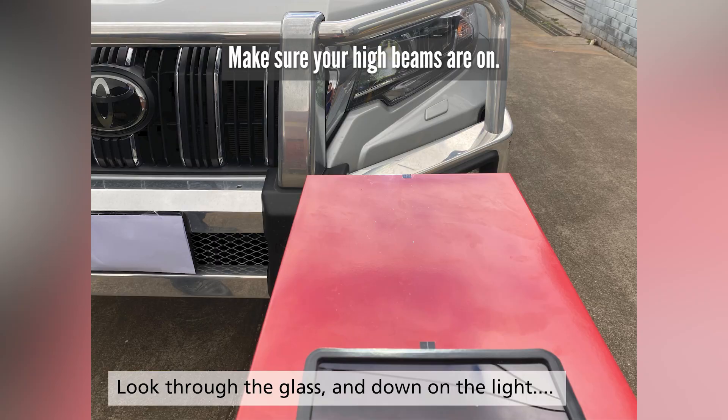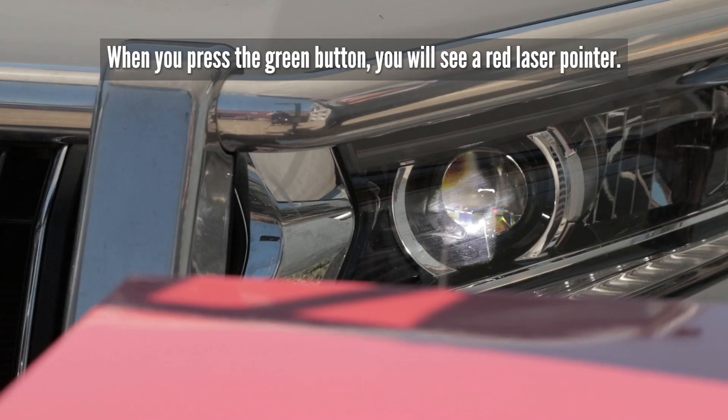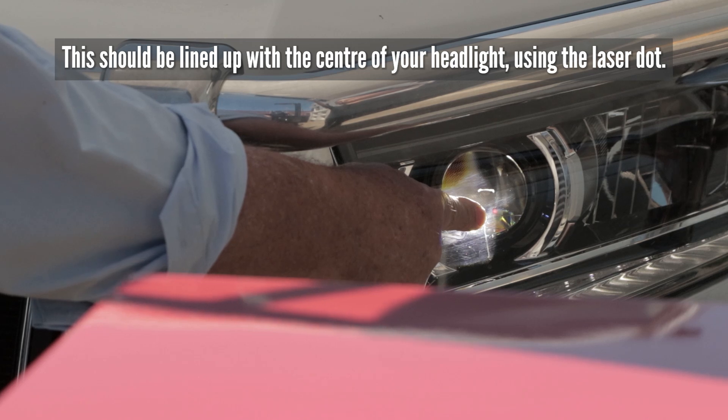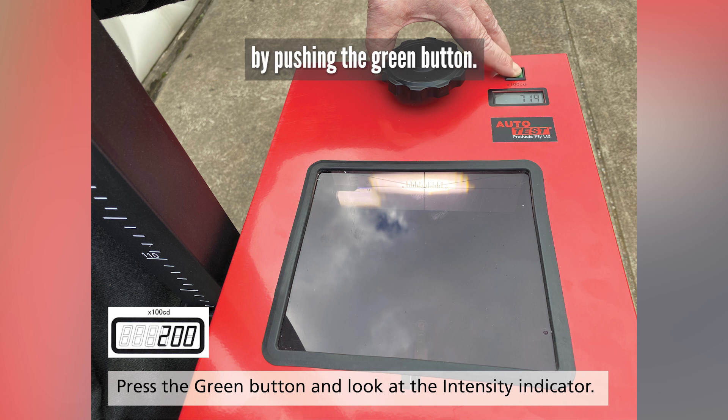Make sure your high beams are on. Some cars may need the engine running to show the true brightness. When you press the green button you will see a laser pointer. This should be lined up with the centre of your headlight using the laser dot. Measure the intensity of the high beam by pushing the green button.